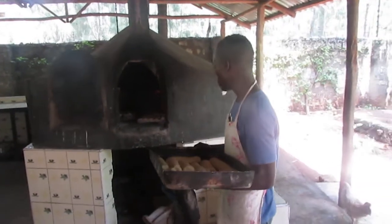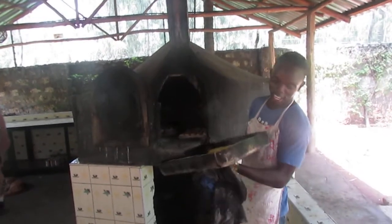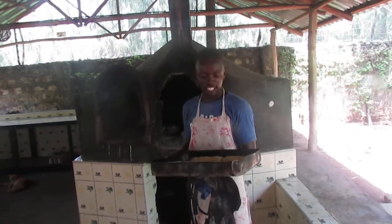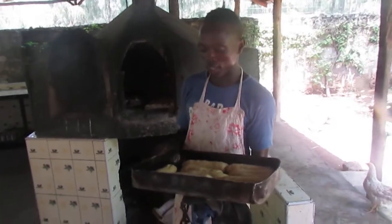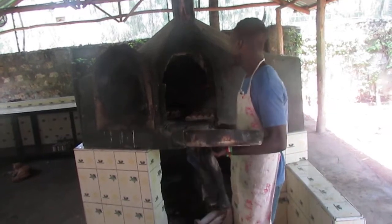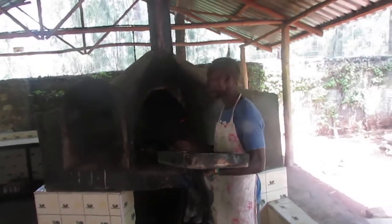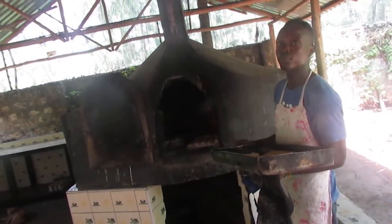And we are now going to show you how we make bread and how we cook. This one is a tray which we put bread — this tray has all 12 breads inside here. Now we use it for cooking bread. And also this one is a fire decoy that we mostly use for cooking bread, only bread and some meat chicken.